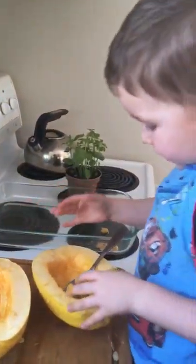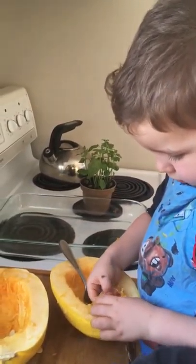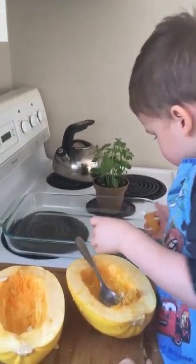Are squash things wrong? These wrong? Right. So first you have to get all the seeds and the guts out. They're out. They're out? Put them in the bowl with the bones, please.